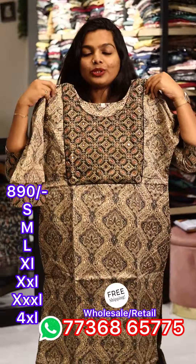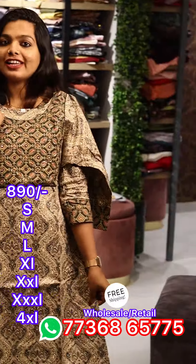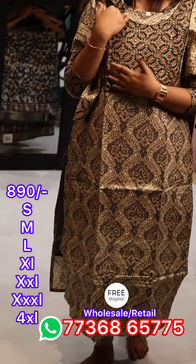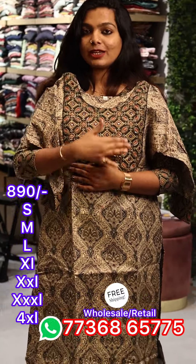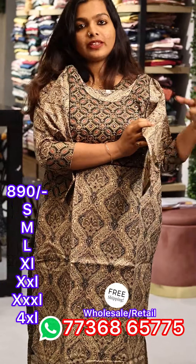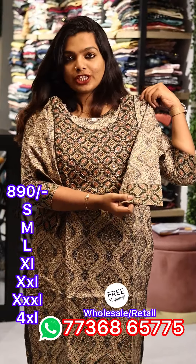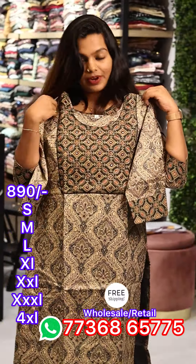Now we have an open view here. It is 47cm in length. It is a side slit. It has pure cotton lining. It is a thick and thick patch, and it is a 3/4 sleeve. The sleeve has a very good patch in the end part.